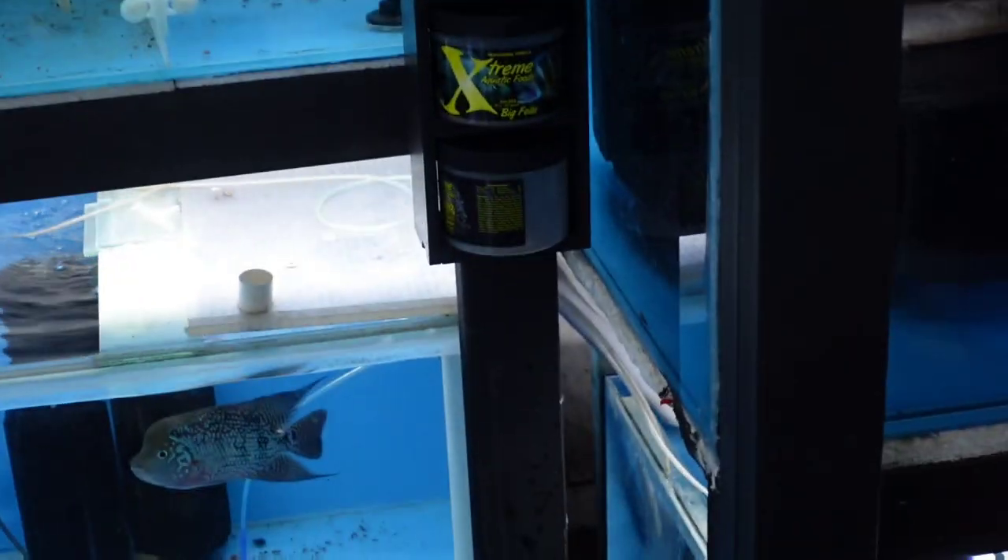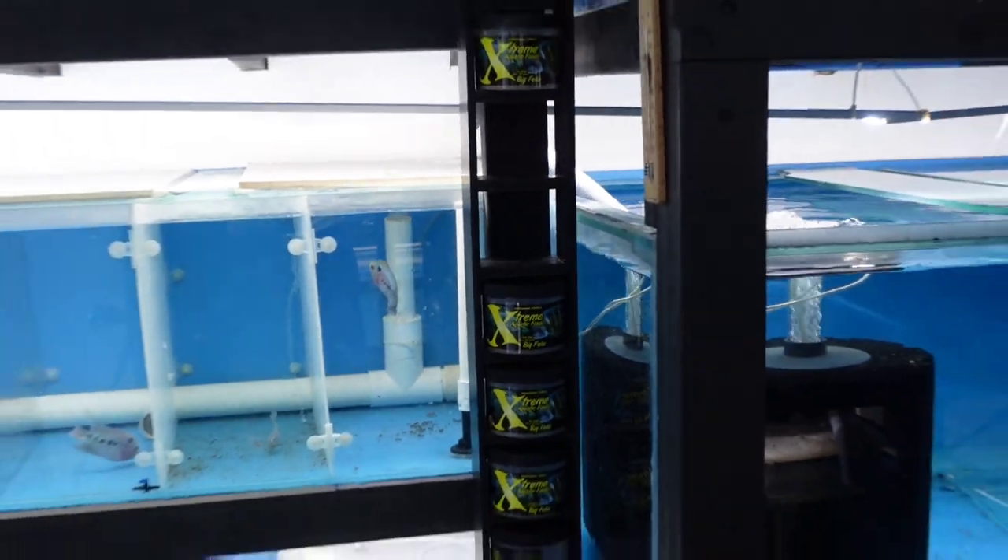Let me know if you've made your fish room kid-safe and what you did to achieve that. All the fish food is out of his reach, and as he gets taller I can actually lift the food up — put the ones I use every day up higher. I think it's a kids-safe fish room, as safe as it can be anyway. Let me know what you think — if you liked the video give it a thumbs up, hit the little red subscribe button, and I'll hopefully see you tomorrow. Peace out.